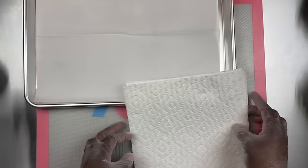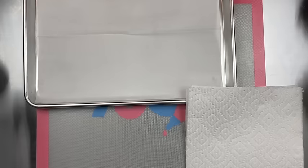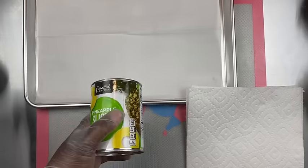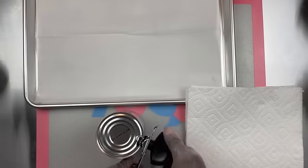Here I have some paper towel, which you're going to need, a few sheets, a cookie sheet, and some parchment paper. Here I have my canned pineapples — I keep wanting to say peaches, but pineapples.